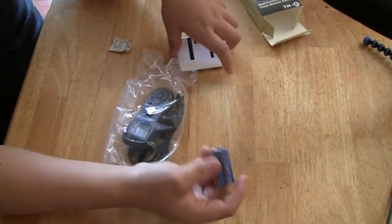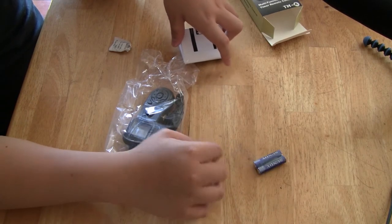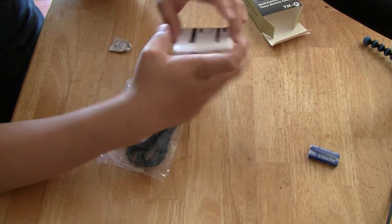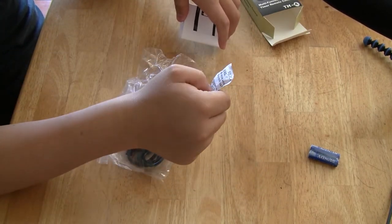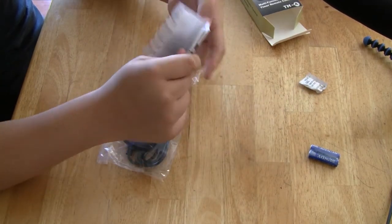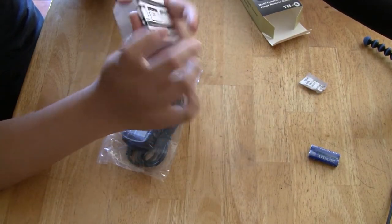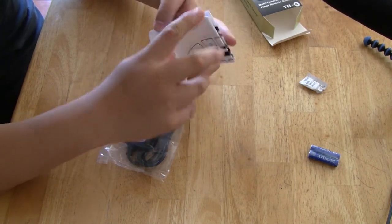Okay, so it comes with AAA batteries — some cheap Chinese brand batteries, but it does come along with it so you don't need your own. I guess this is a moisture absorber. And let's see the instruction manual here. Pretty easy to understand, I guess, how to use these.